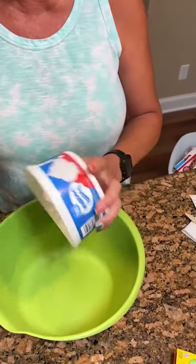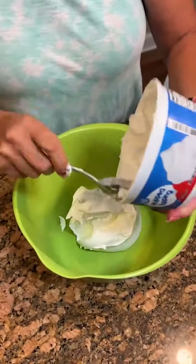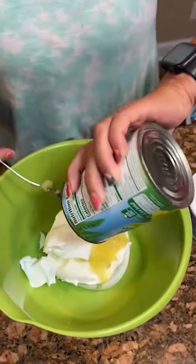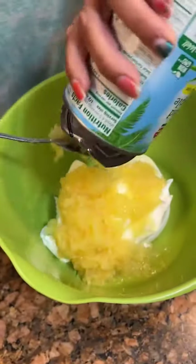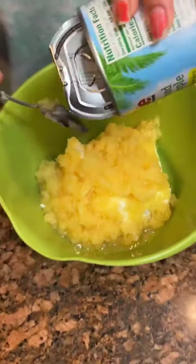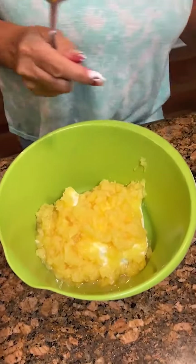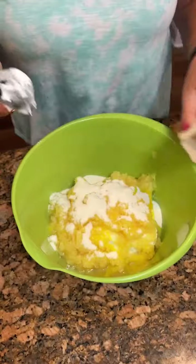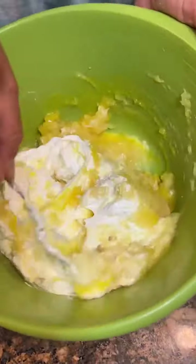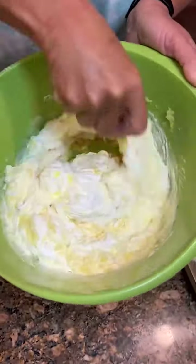For our Mountain Dew cake topping, we're going to take an eight ounce tub of Cool Whip, throw it in a bowl, add a can of crushed pineapple — a whole can — and a box of lemon Jell-O. We're just going to stir all this together. Once the Mountain Dew cake cools, you will top it with this.